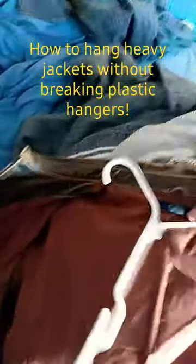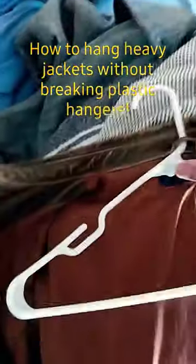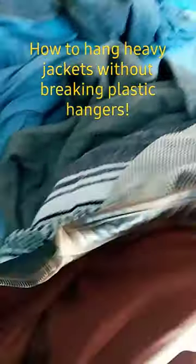So when you got something that heavy, all you have to do is open up one side, leave the other there, take this — you can do it like this. Go ahead and loop this up and through; it's going to be a lot harder to take these off.